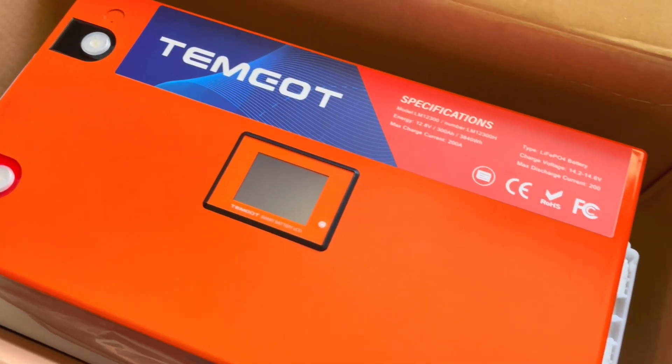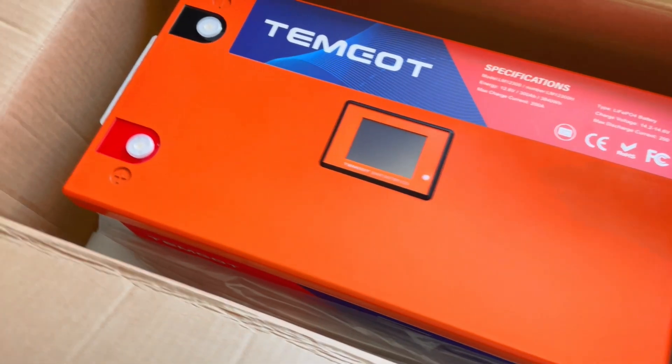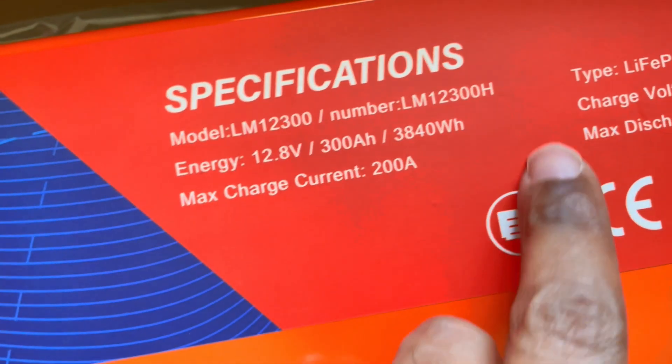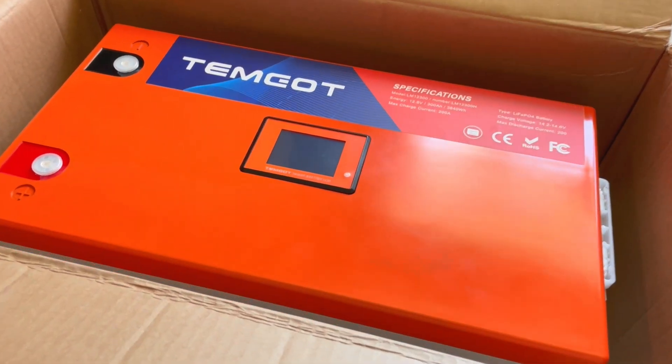This is a battery from Timgot — the Timgot battery. This is a 300 amp hour battery at 12 volts, so that means it's 3,840 watt hours of power. I often think 12 volts times 100, 200, 300 amp hours goes from 1,000 to 2,000 to 3,000 but it's not true. It's 1,280 watt hours, so double it you get 2,560, triple it you get 3,840 — almost four kilowatt hours of battery power. This is bananas.